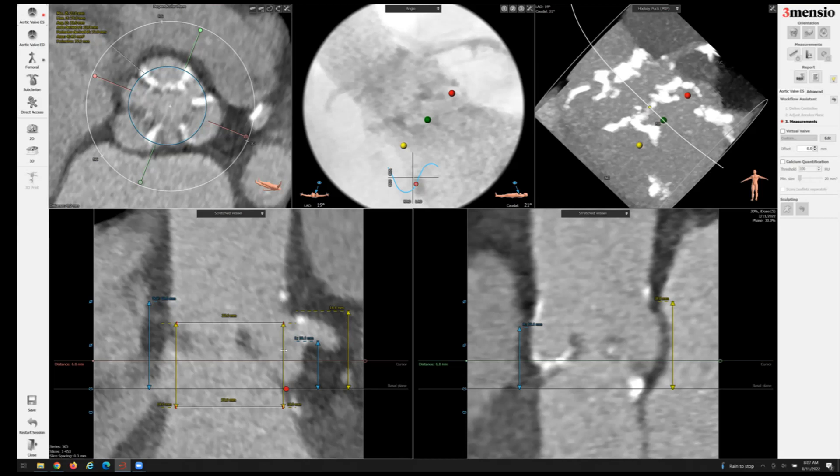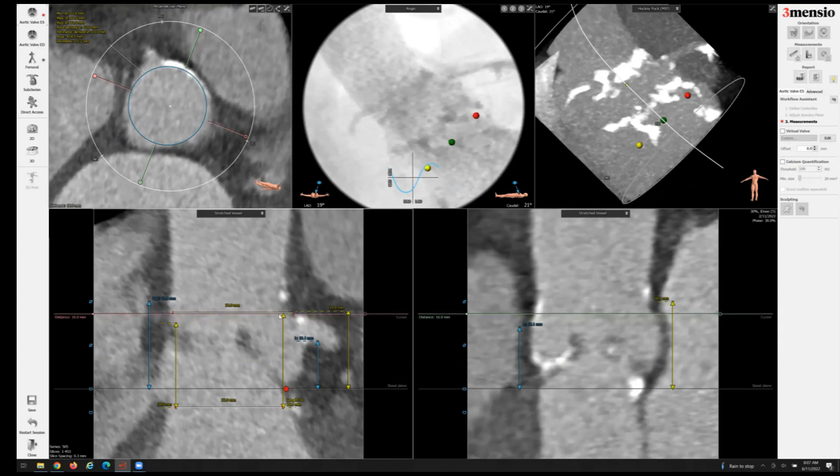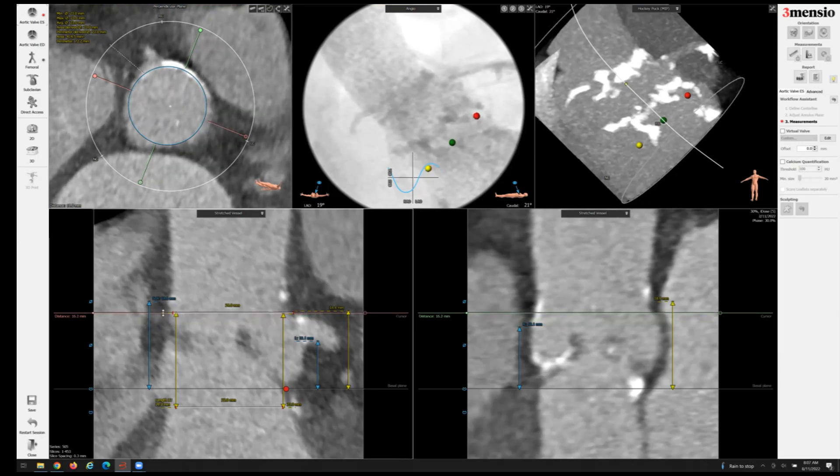It also depends on the valve implant height. I've drawn out a box of a 23-millimeter balloon-expandable valve. If you argue for a 26-millimeter valve, I'm going to extend this to a 26-millimeter box. Remember the 80-20 rule — at that implantation depth, you're going to be 6 millimeters above the annulus. I'll expand this and make this into a 26-millimeter box of the inflow.